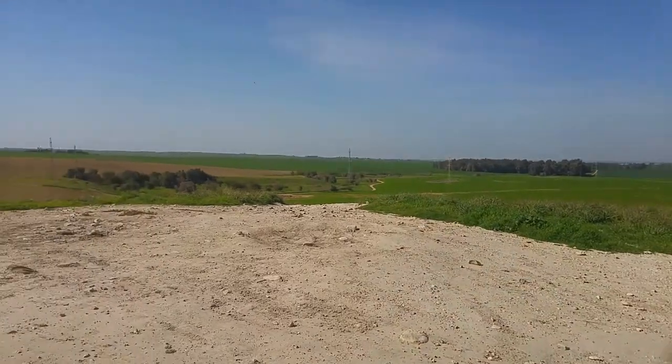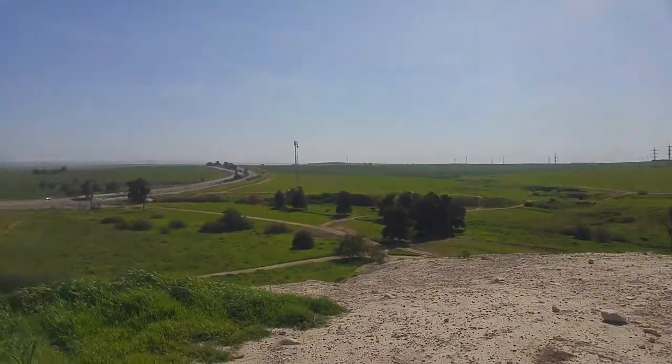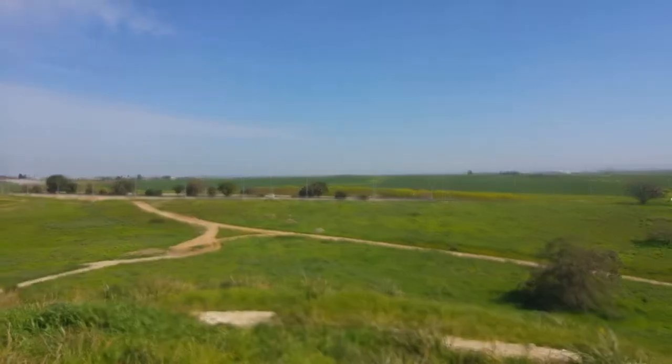It's noon right now so there are a bit of shadows, but look at this — nice beautiful landscapes.